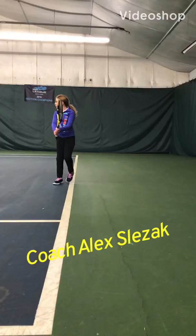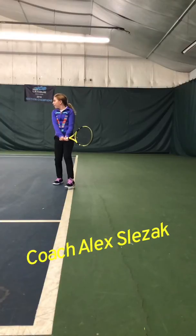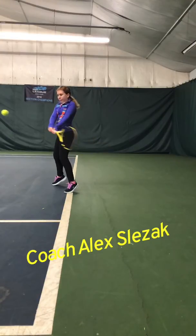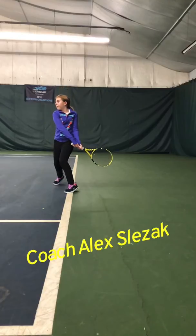Okay, Molly, let's take a look at your backhand from the side perspective here. This is what I was showing you earlier in the lesson today.